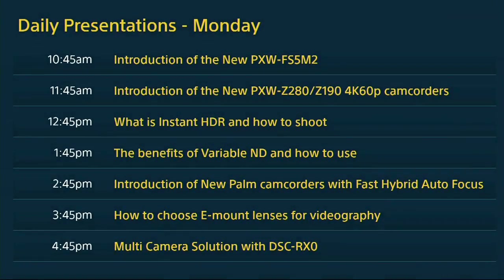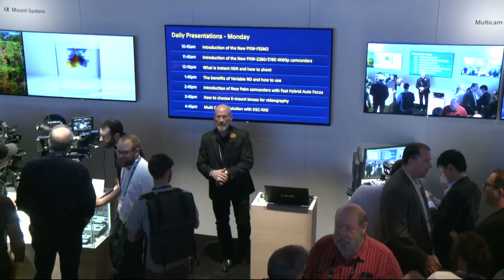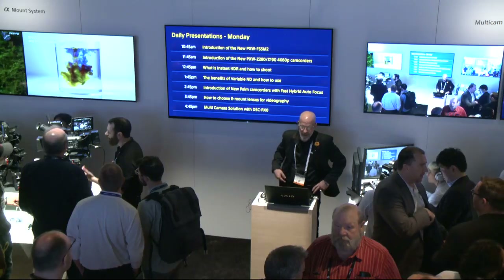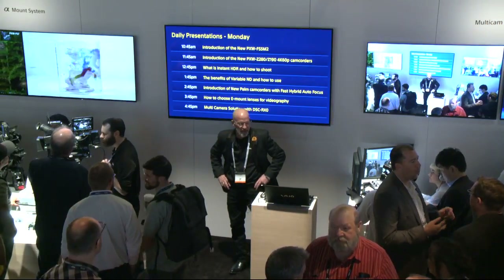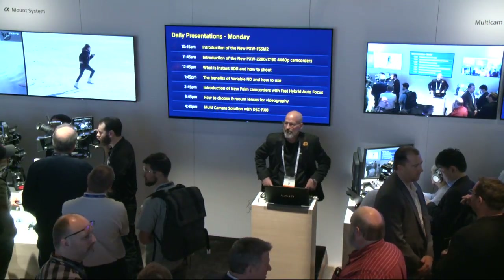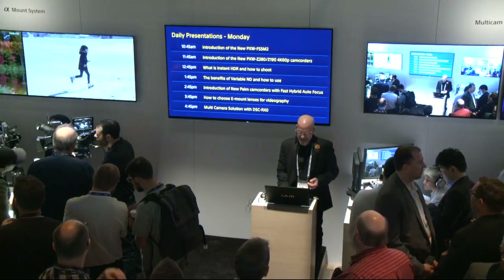Good morning, everyone. Welcome to the Sony booth for NAB 2018. We're about to start our next presentation: the introduction of our brand-new PXW Z280 and PXW Z190 4K camcorders. So gather around and check out the brand-new cameras I'm about to fill you in on.